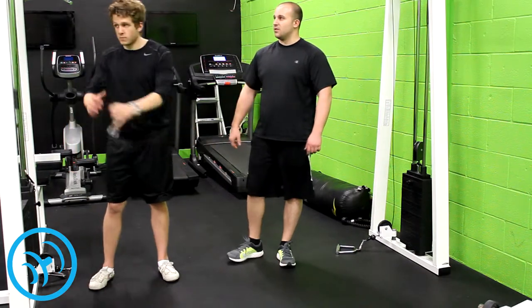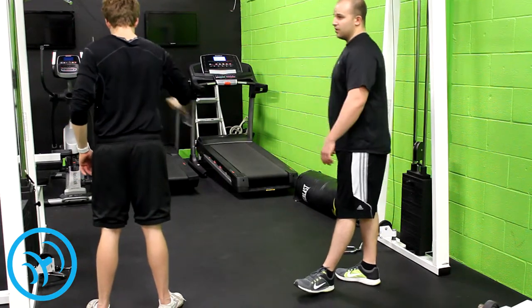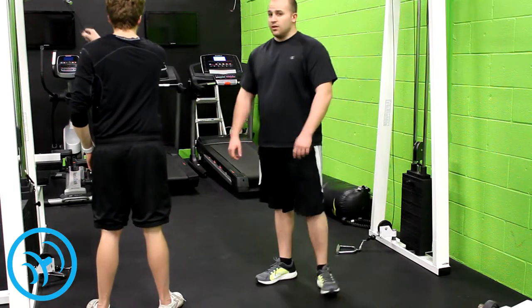And then after a few reps of this, once he gets exhausted — or go until failure if you can handle it — he's going to switch to the other side right here. So that's how you do it.